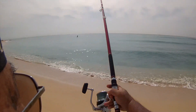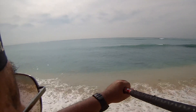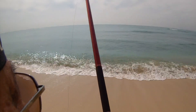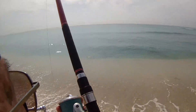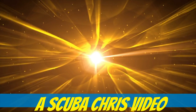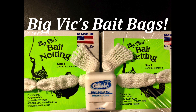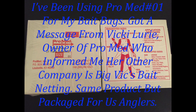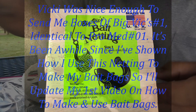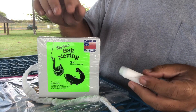It's such a beautiful day today. Hey, good morning guys. I'm going to show you how I make baked bags.